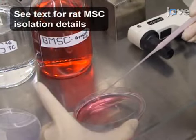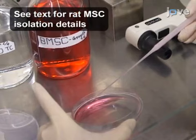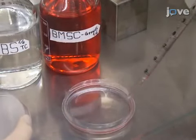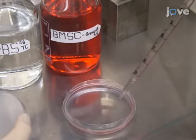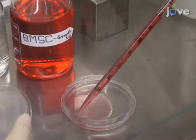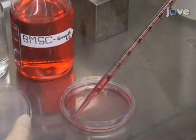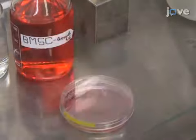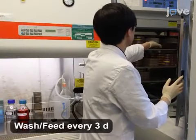After two days in culture, remove 75% of the spent medium and the non-adherent cells, and rinse the adherent cells with three 10 mL PBS washes. After the third wash, replace the PBS with 10 mL of marrow stromal cells or MSC growth medium and return the culture to the incubator.